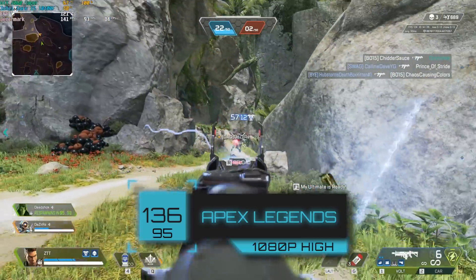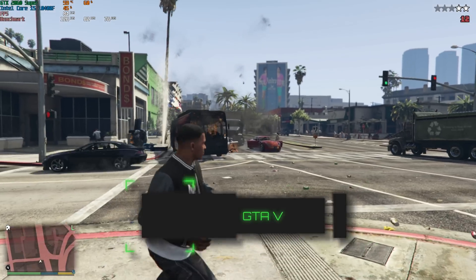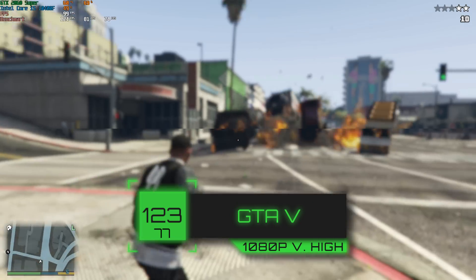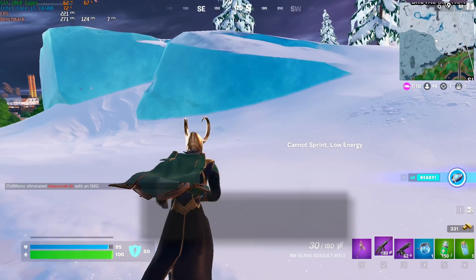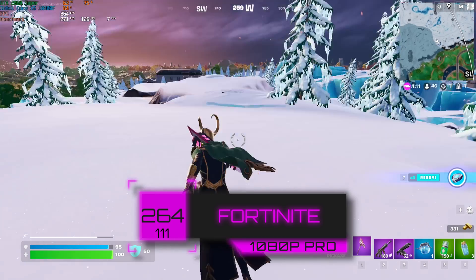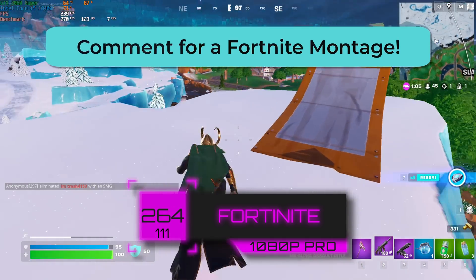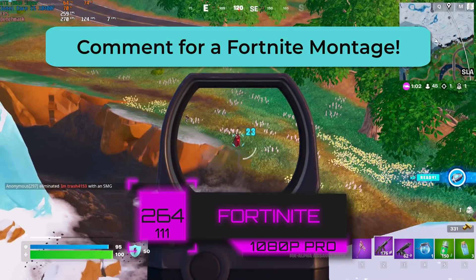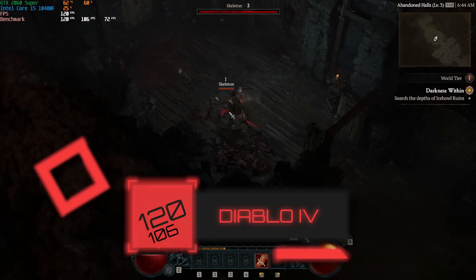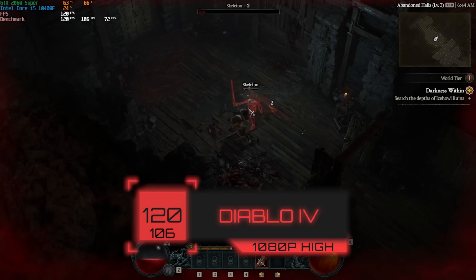First up, we tested Apex Legends, and at 1080p with high settings we got a solid FPS average of 136. After that, we tested GTA 5 — anyone else hyped for all the GTA 6 leaks? At 1080p with very high settings, we got 123 FPS. Fortnite followed — here at 1080p in pro settings we got an FPS average of 264. After that, we tested Diablo 4 at 1080p with high settings and got 120 FPS. Clearly this budget PC is capable of utilizing a higher refresh rate monitor.